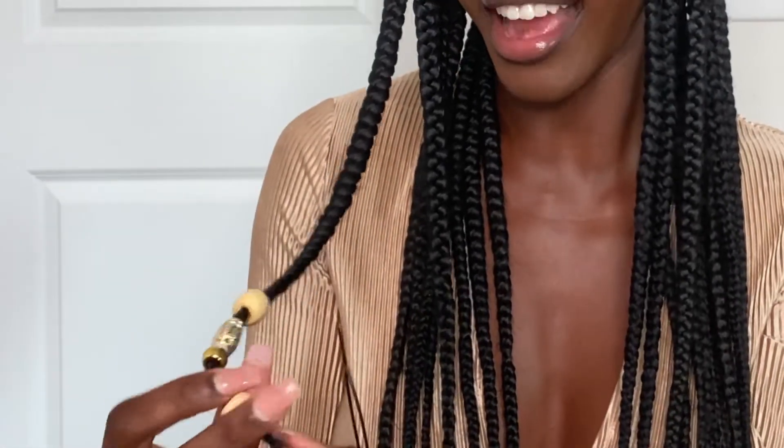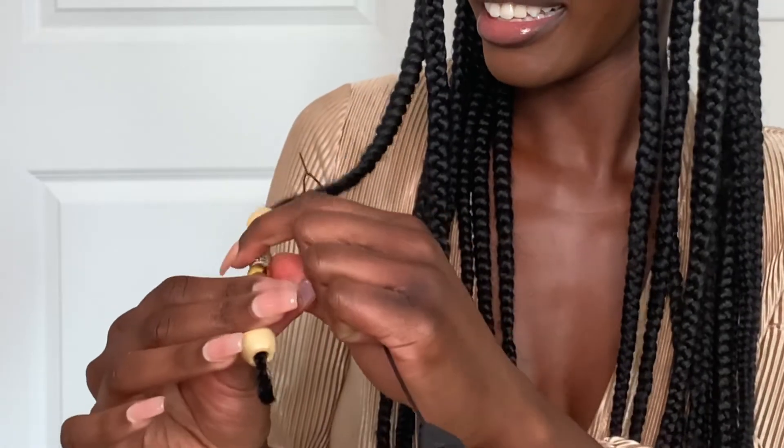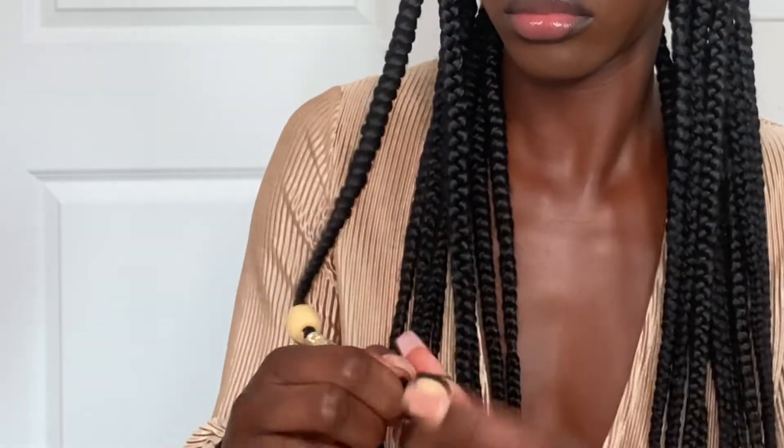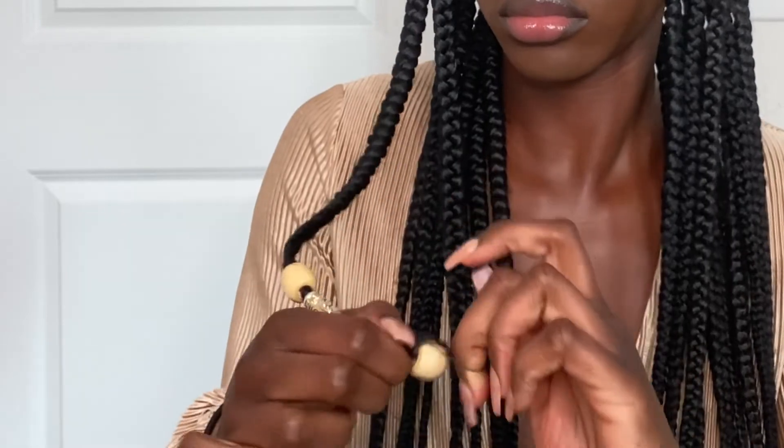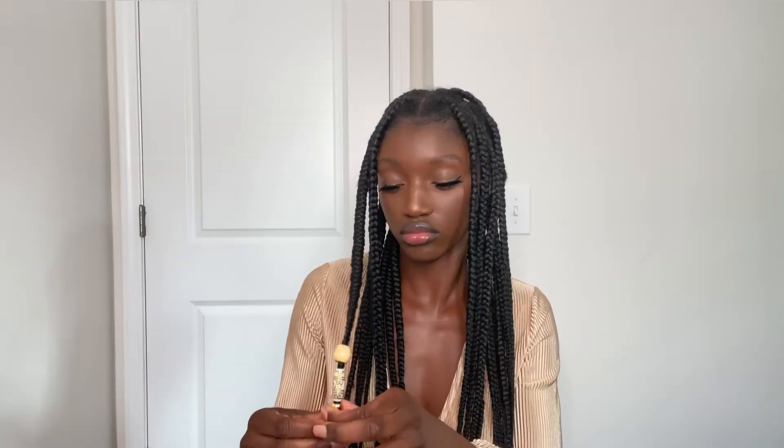This is cute as hell and it matches my outfit. So this is what I got so far — I feel like it's gonna turn out cute. Let me show you guys the other method that you can use to put beads on.